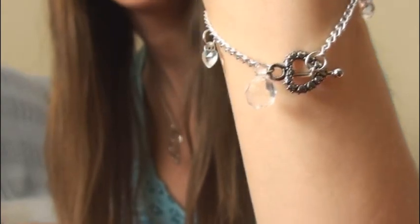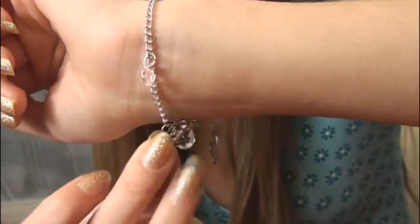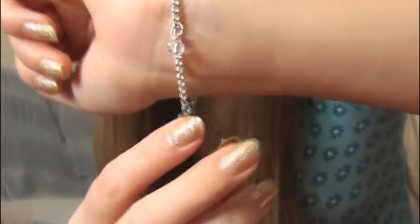Hey everyone, in this video I'm going to show you how to make a toggle charm bracelet. It looks like this. And the main difference between this and other bracelets is the clasp, which is a toggle clasp.